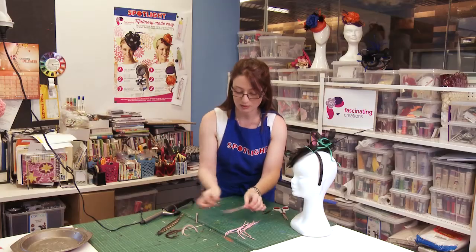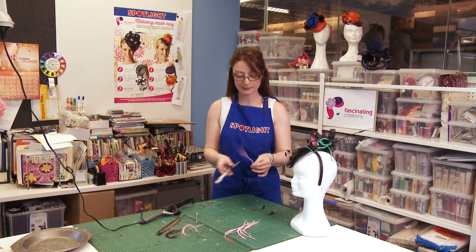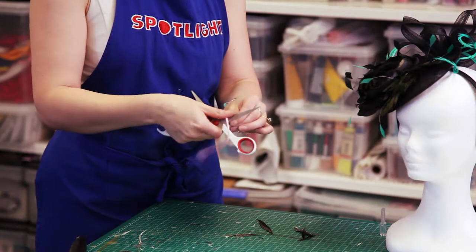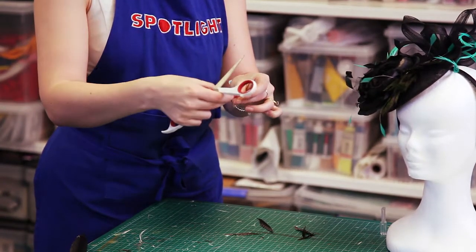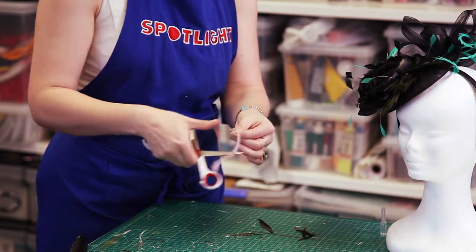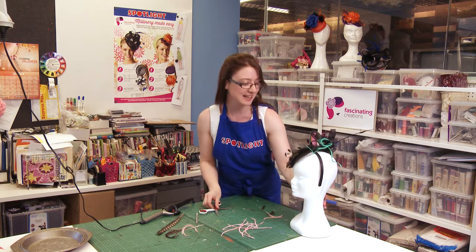The other way you can curl the boa feather is just like curling ribbon for gift wrapping — simply by running a scissor along the spine there. You get a much more subtle fanning of the fronds, so it depends what look you're after. There we go, just like that.